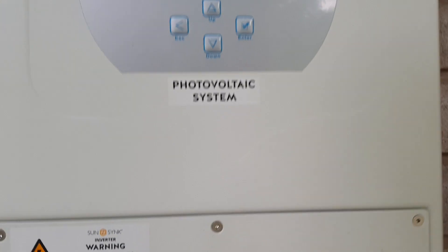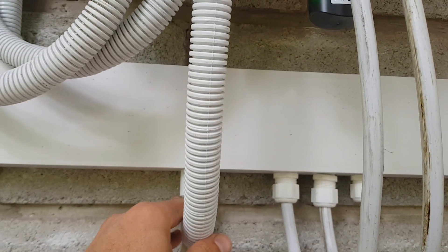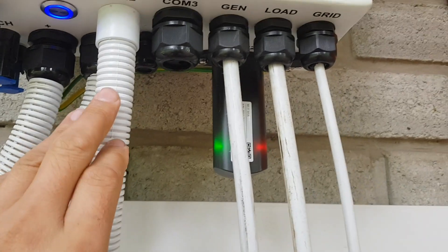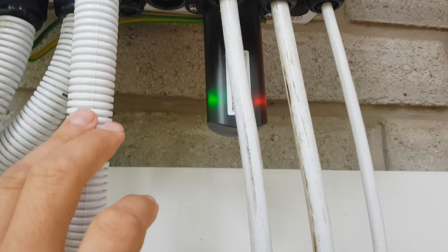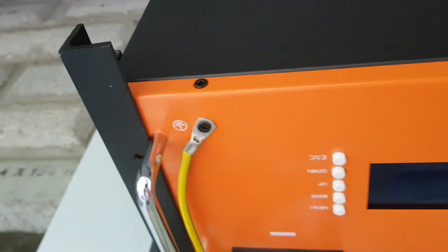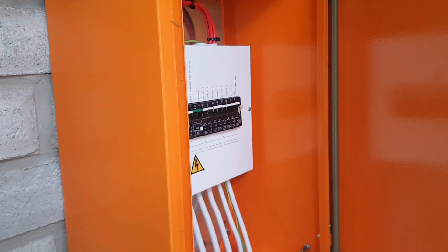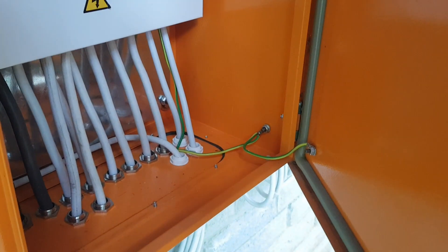Looking at the physical installation, here are the battery cables - these are just used for the comms and earth wire, and you can see the little logger. These are the power cables. The chassis of the inverter is earthed and the chassis of the batteries is earthed - these things are pretty important. We actually have one client currently without an inverter because of a lightning strike that blew up everything: battery, inverter, everything.